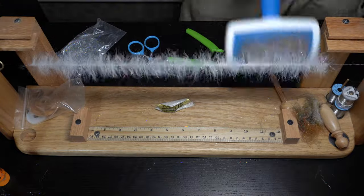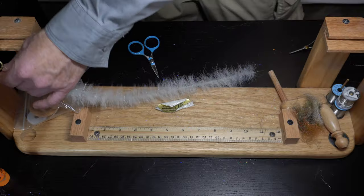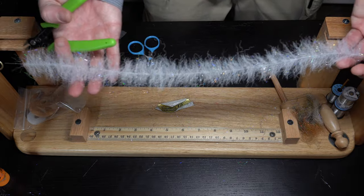The first one is softer and used for the back to blend in the tail. The second is stiffer and used to bulk up the head and push more water. Now to tie the fly.